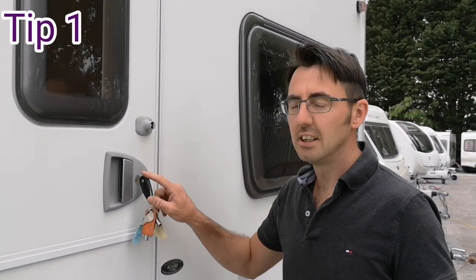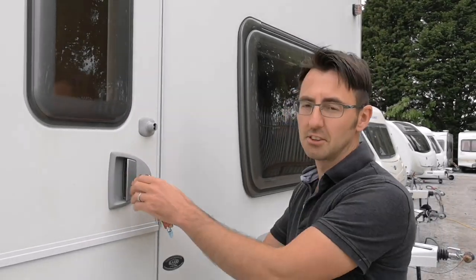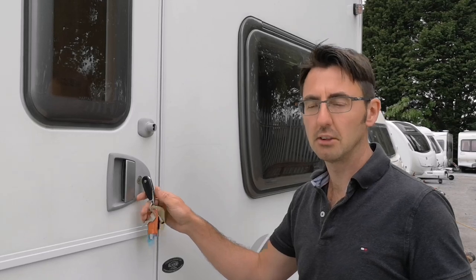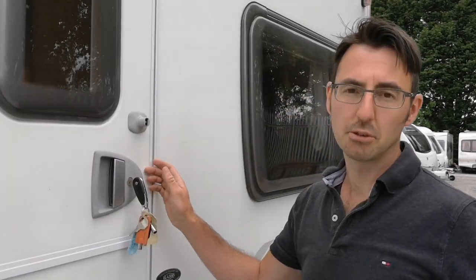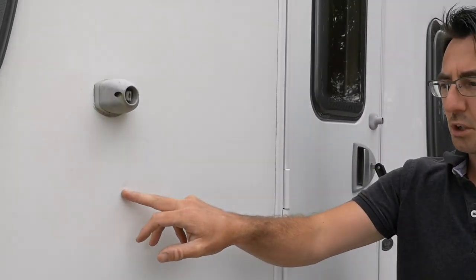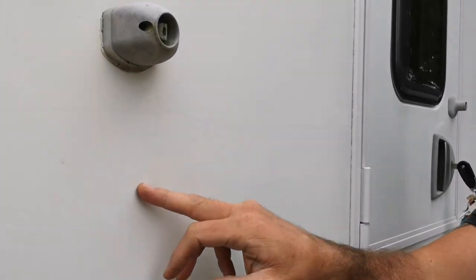Tip number one: leaving the keys in the door. You may think it's okay to just leave the keys in the door when you open it. The problem is if the wind grabs hold of the door and pulls it back, nine times out of ten we're going to end up with little dents. This is something we see — 50% of vans have got these little dents.